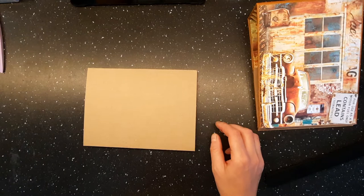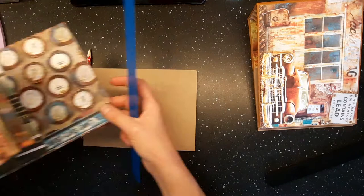So this is page one of our book that we're making, and this is the back. The first thing we're going to do is make a pocket. The pocket measurements are eight and a half by three and a half. Then we're just going to grab the score board and score it at half an inch on the two short sides and one long side.